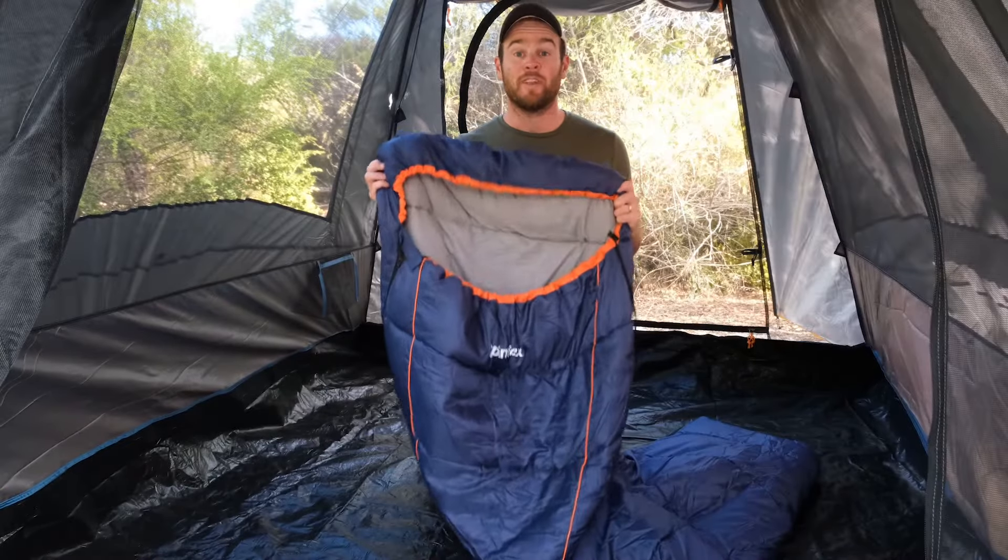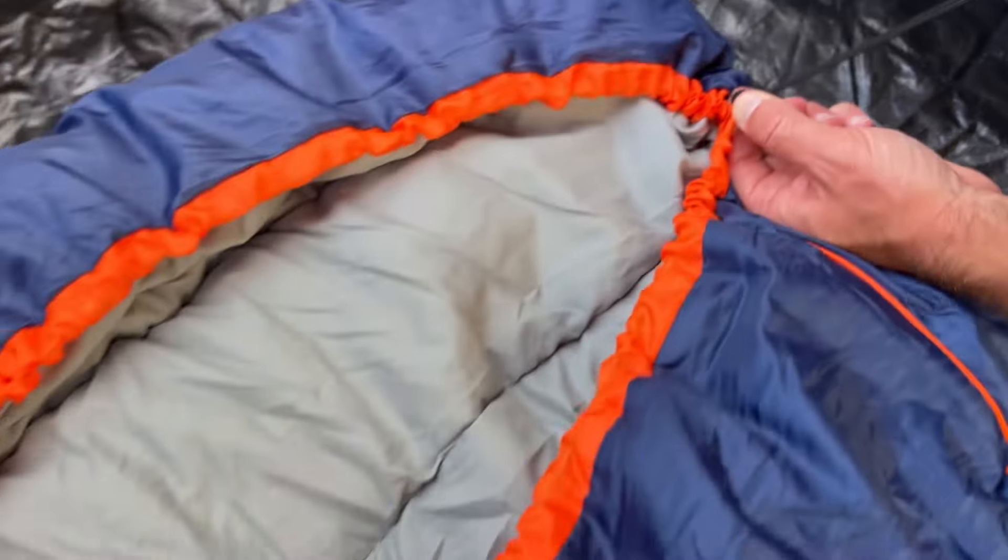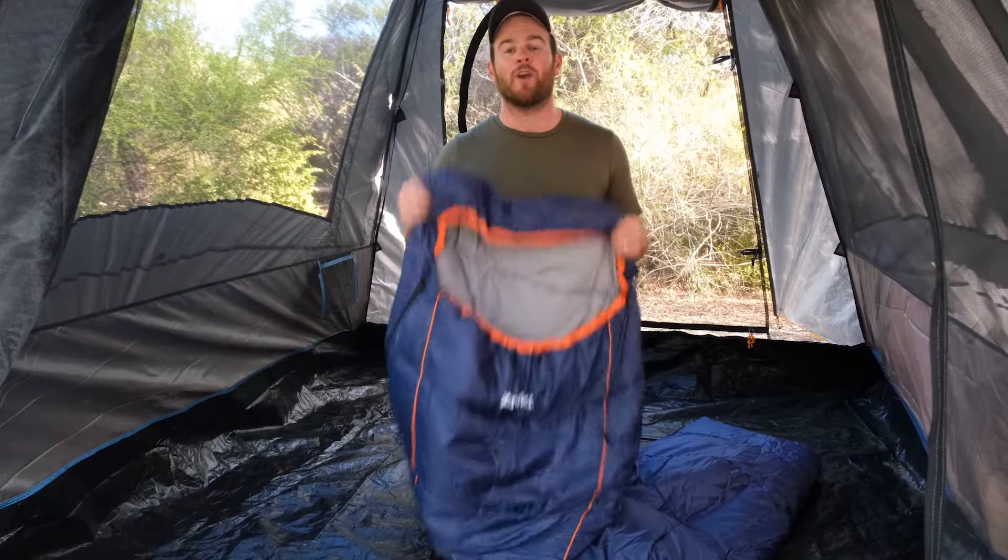This sleeping bag also has a really great hood. It's not only warm but really comfortable, and it comes with a drawcord which traps the heat in throughout the night giving you a well-rested sleep.